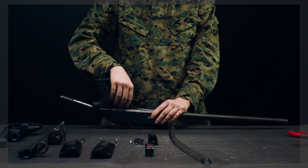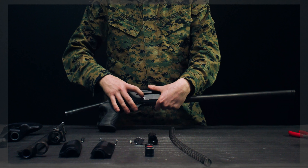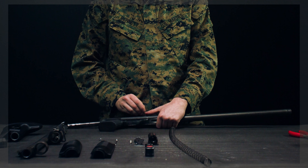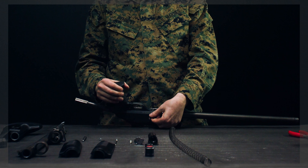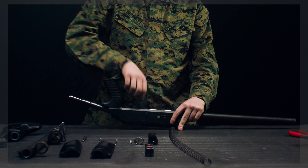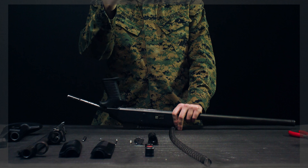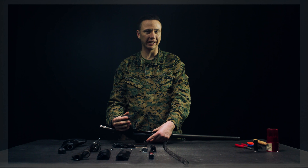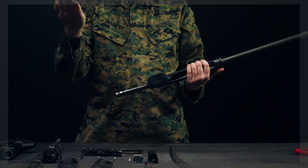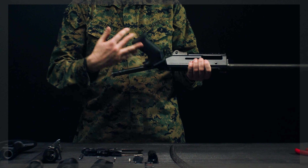The entire trigger assembly is held in place by one pin that's headed so it only goes out one way. Push in on it with your thumb or use the bolt handle to push it in a little and remove it. It won't come all the way out due to a small C-clamp inside. Once the pin is removed, lift up on the trigger and the trigger assembly comes out. Push the retaining pin back in so it doesn't break.